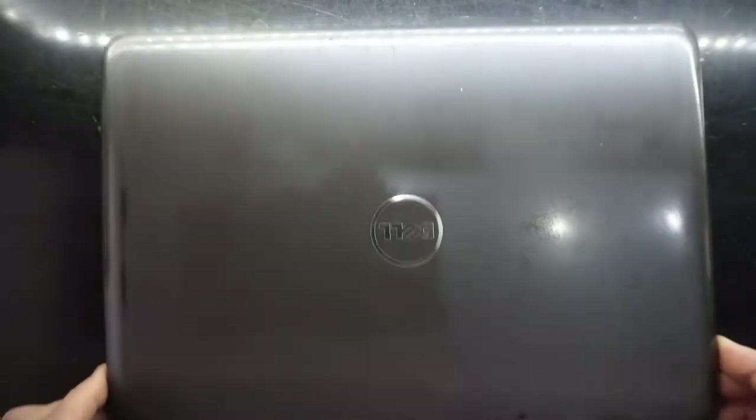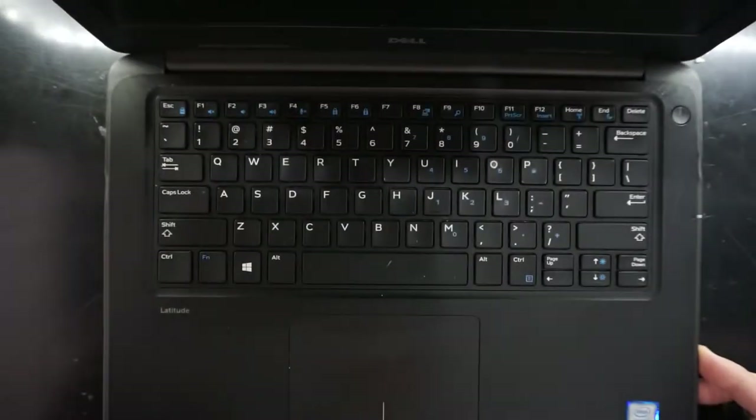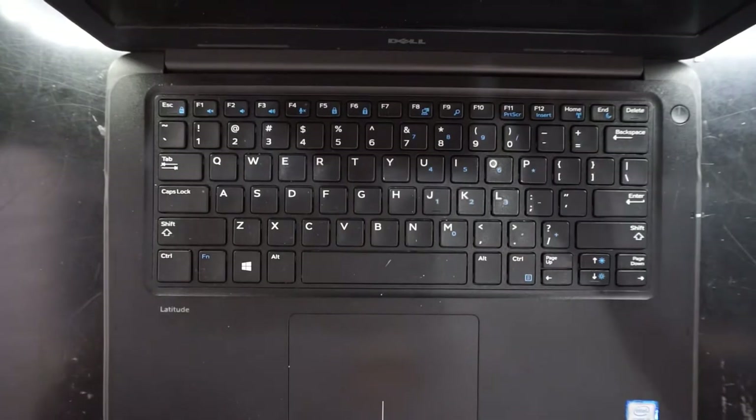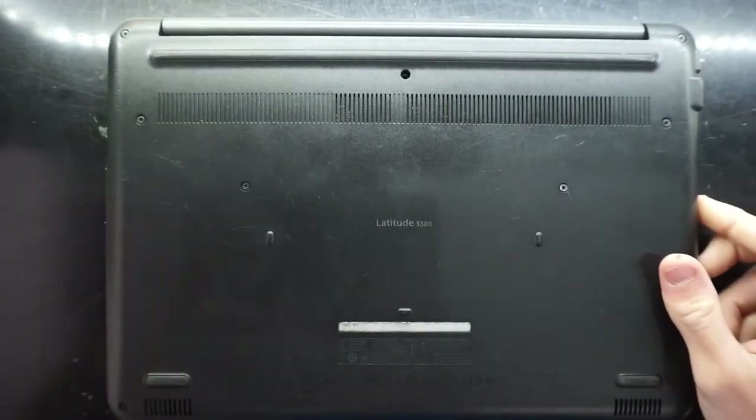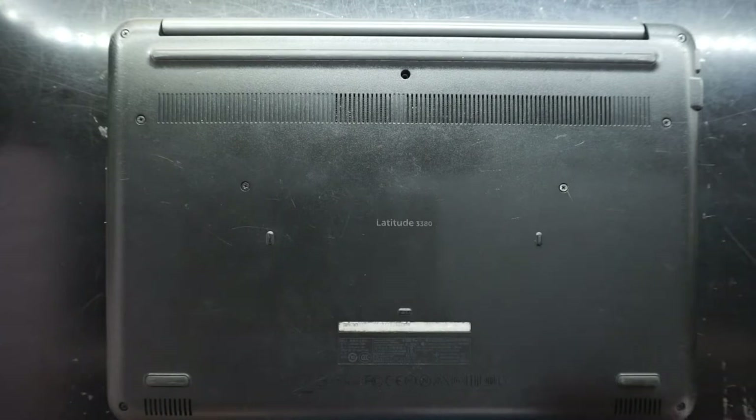G'day, so today I'm replacing the hard drive in this Dell Latitude 3380. This is a small 14-inch laptop, and to begin with we're going to need to take these screws out.